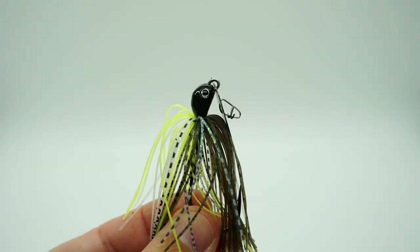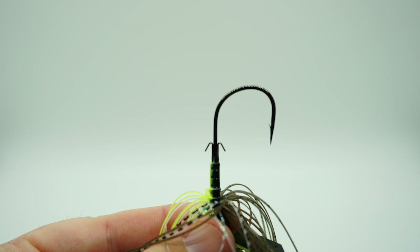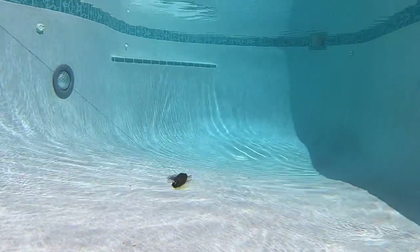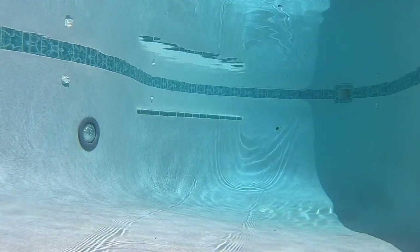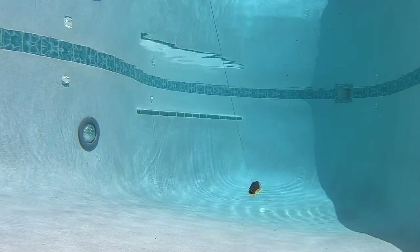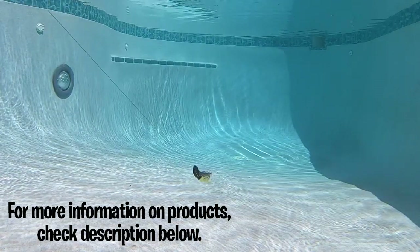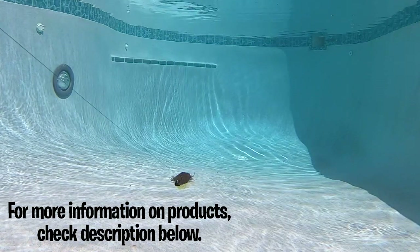Let's look at the Z-Man Jackhammer. The Jackhammer has the best components: a dual trail keeper, a hand-tied skirt, it's available in 12 colors, 3D eyes, and a better hook — but it also retails for $15.99. The Jackhammer also does some crazy action when it doesn't have a trailer lure attached to it. Let's slow it down and look at it at 10 percent of the original speed.